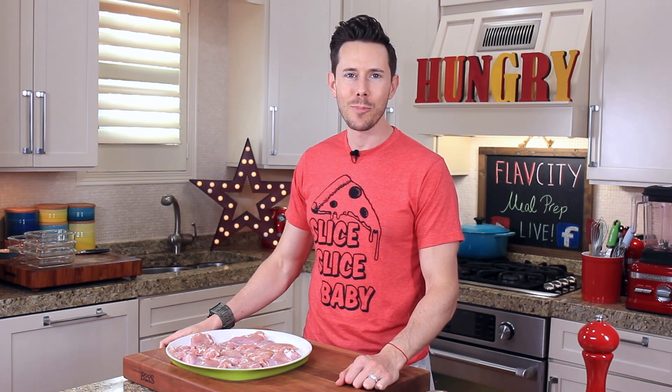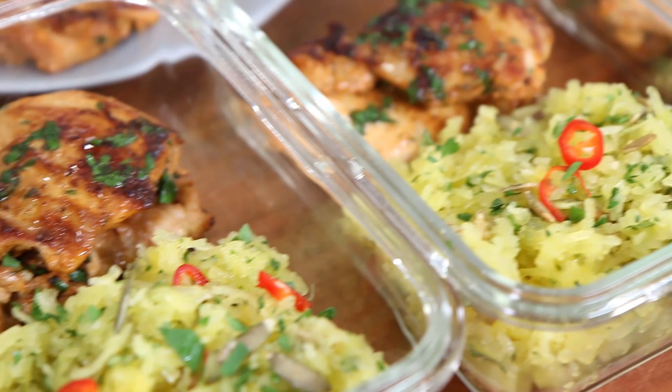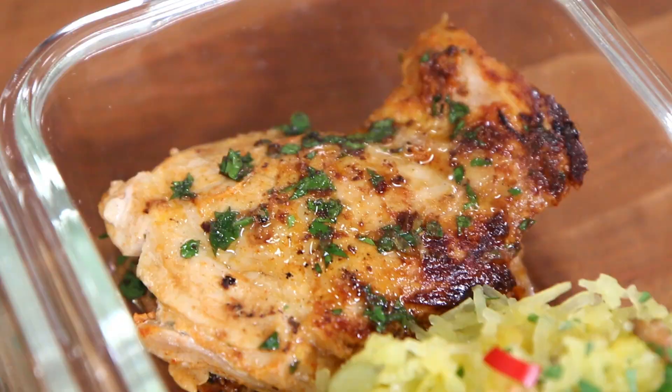What is up, Meal Prepsters? It's Bobby, and just because summer's over, that doesn't mean I'm going to let you stop rocking your beach body, because I'm hooking you up with a tasty, easy, and delicious meal prepping for weight loss that is so crazy good, you won't even know or care that it's healthy and good for you, because we are making yogurt-marinated chicken.